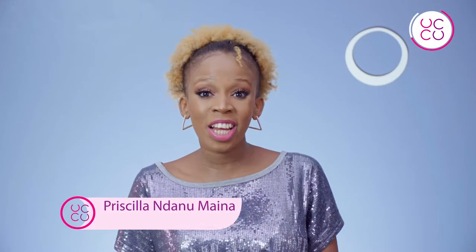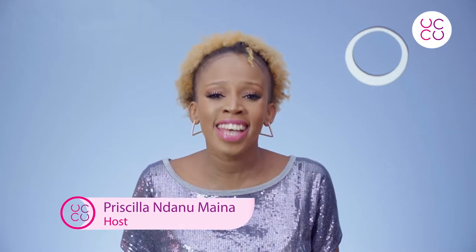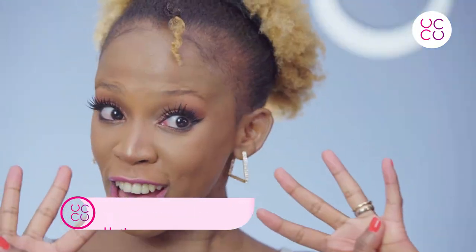Hello beautiful people, I hope you are doing well today. My name is Priscilla and I am more than excited to be filming my fourth YouTube tutorial. This tutorial is all about filling in your eyebrows. I already did a tutorial on how to know what eyebrow shape is best for you, which is highly dependent on your face shape.